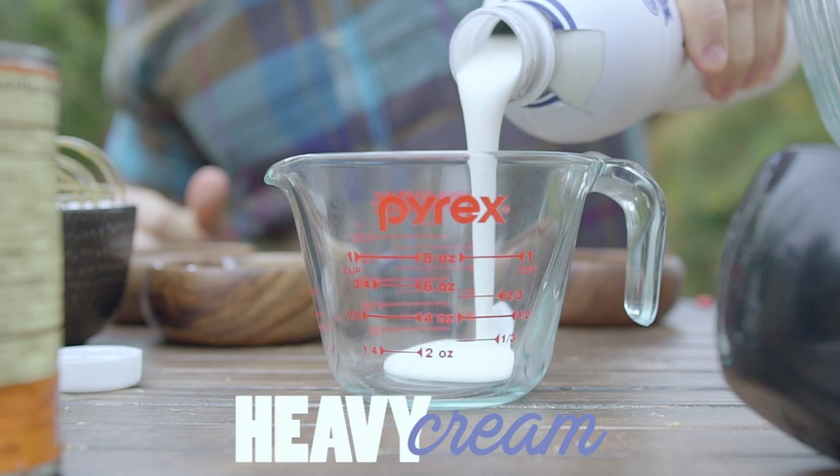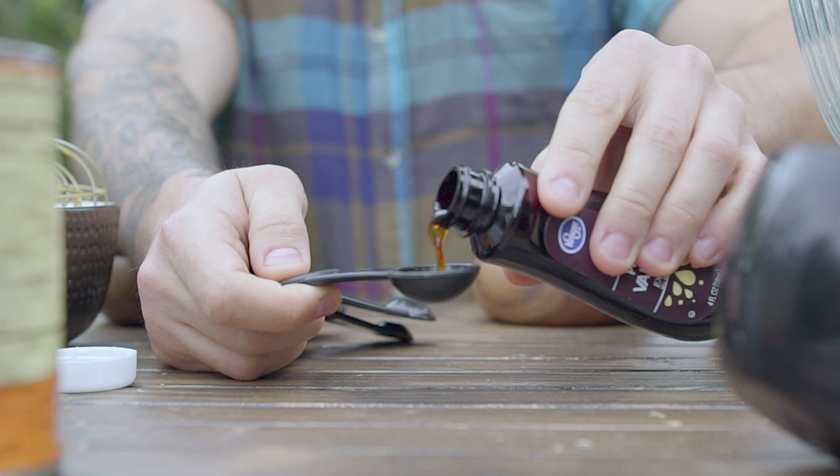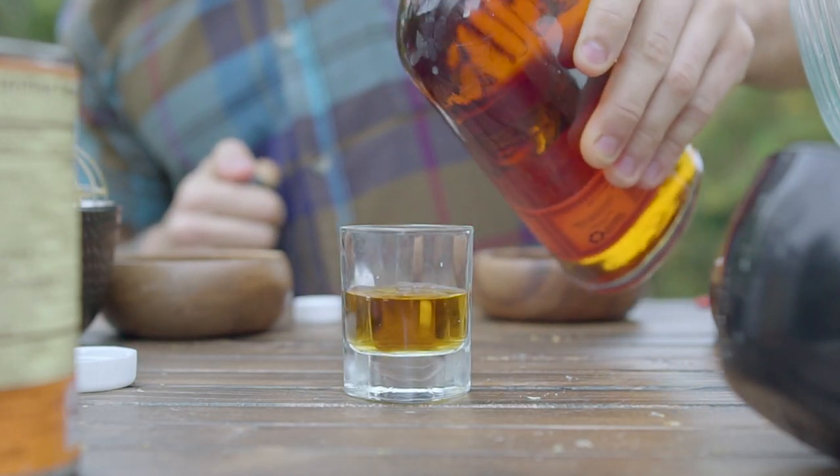This whip is made with heavy cream, powdered sugar, a dash of vanilla extract, half a shot of high quality bourbon, or a full shot if you're feeling it.